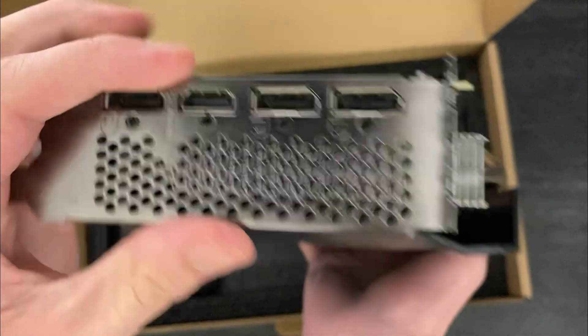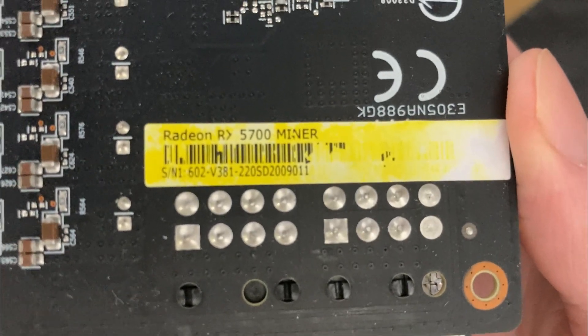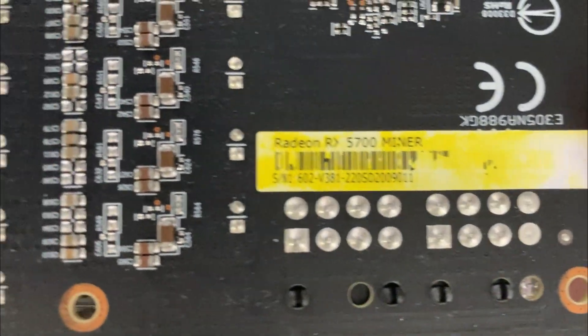One of the first things you notice after unboxing this card is its warranty sticker, which specifically states this was used as a mining card. Which is not a bad thing, but definitely something to keep in mind when buying a card like this one.